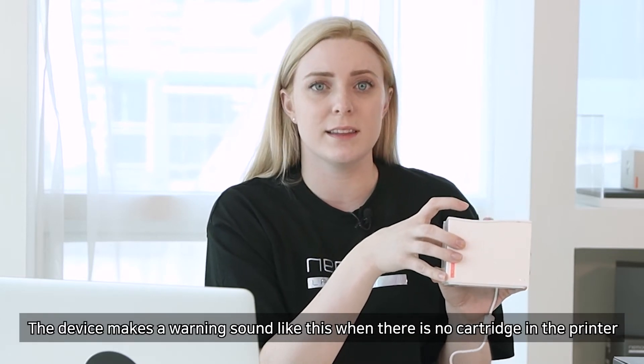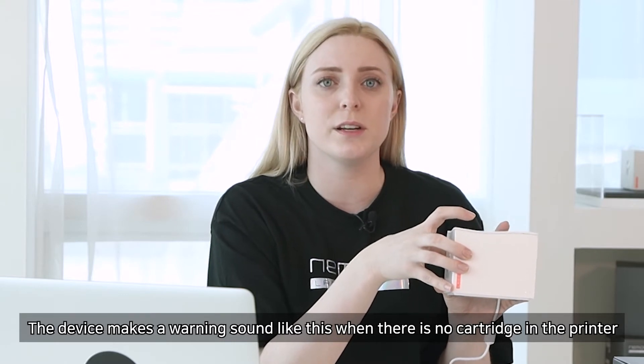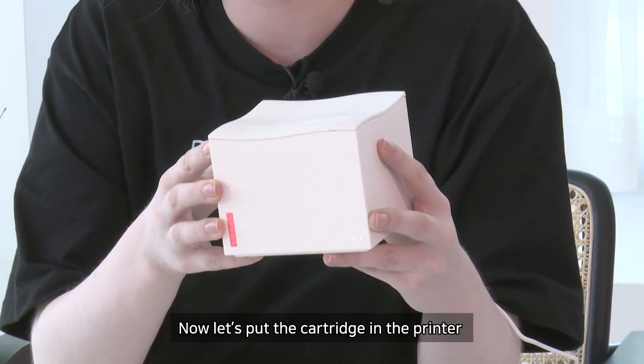The device makes a warning sound when there is no cartridge in the printer. Now let's put the cartridge in the printer.